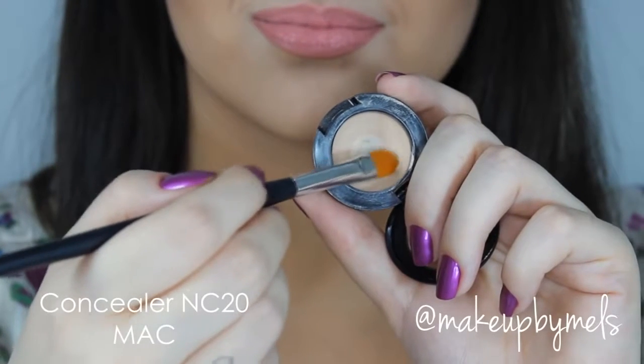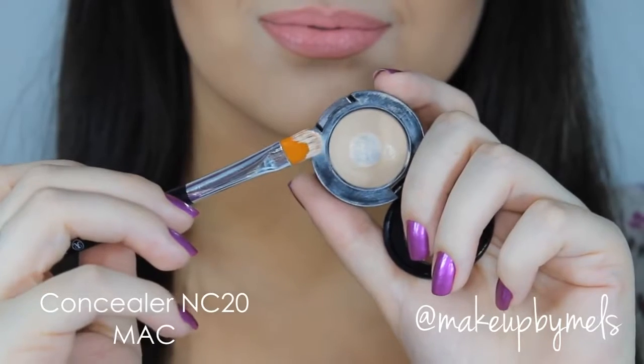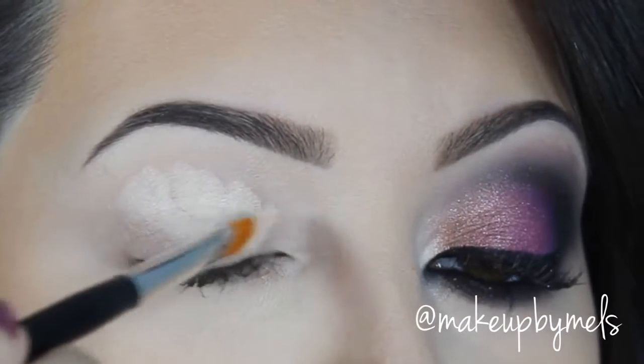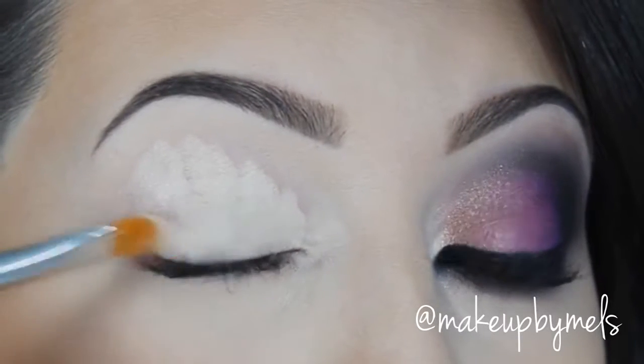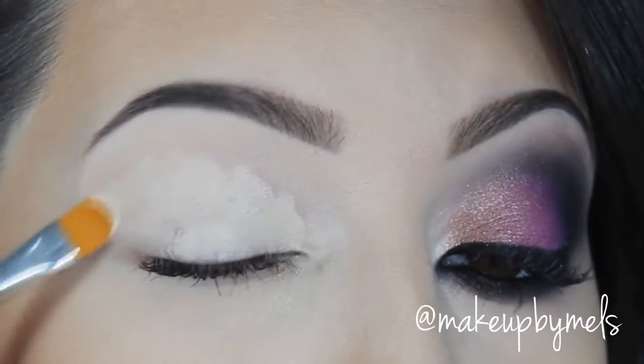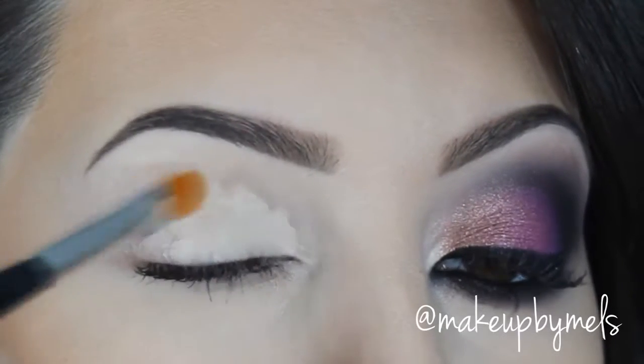So let's begin. The first thing I'm going to do is apply this concealer by MAC as my shadow base with a small concealer brush. It will work as a primer for my eyes and also cover my dark circles. Don't forget to blend really well, because we don't want any harsh lines in this look.